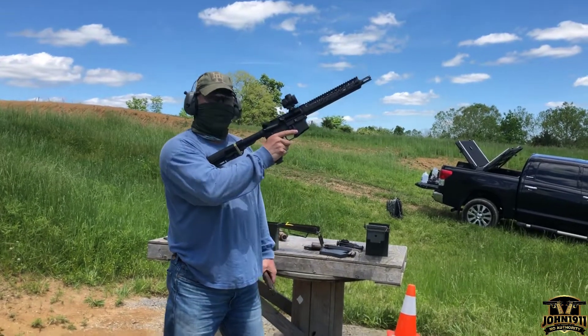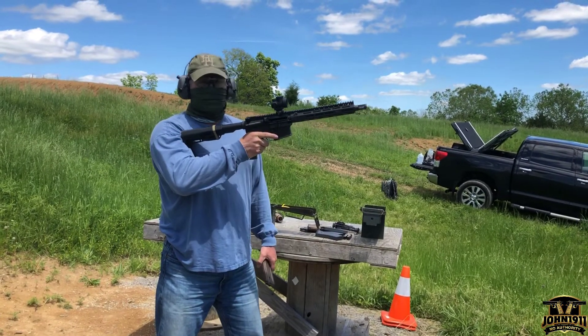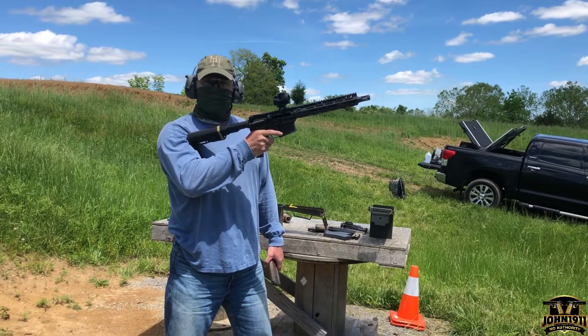I don't think I've fired a full auto in like... I don't know, it's probably been a decade.